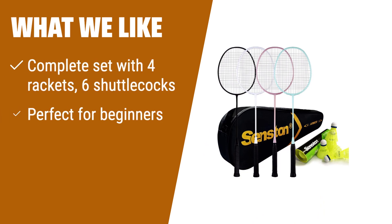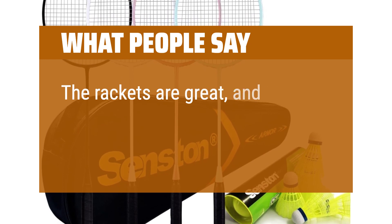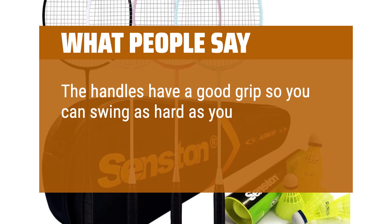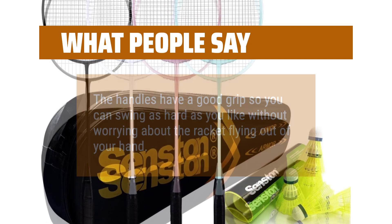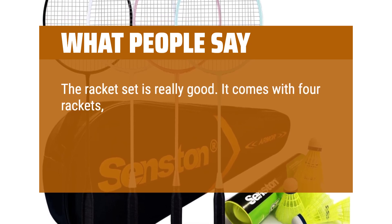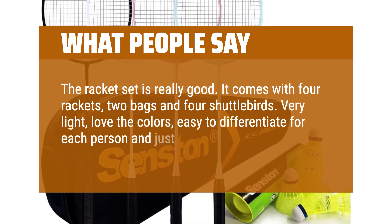What we like: whether you're new to the game or looking for casual fun, this set is perfect. It includes 4 high-quality rackets, 6 nylon shuttlecocks, and a convenient carrying bag. The solid one-piece design with built-in T-joint ensures maximum stability and precision control. What people say: the rackets are great and the strings are extremely strong. The handles have a good grip so you can swing hard without worry. Very light, love the colors — easy to differentiate for each player, and just as expected.